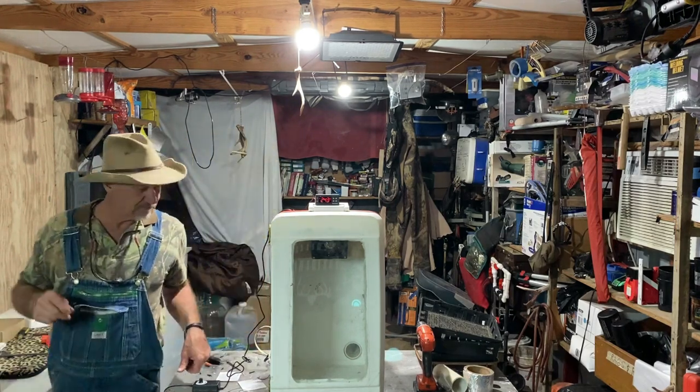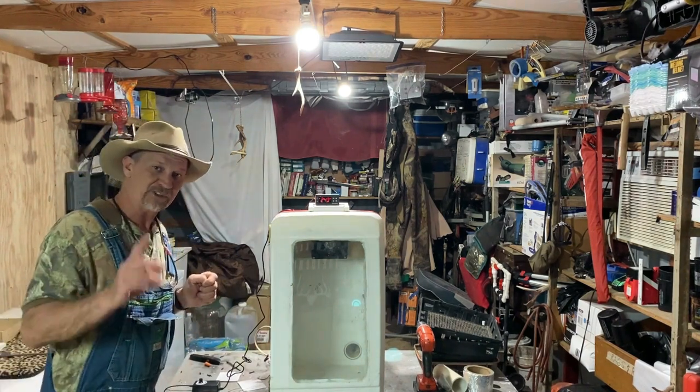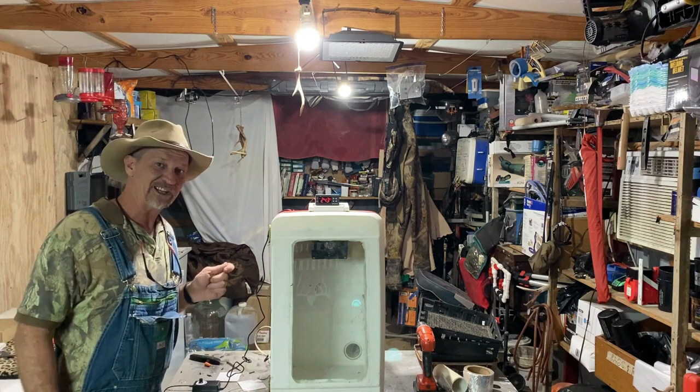So I got it plugged up and you can see it come on. Now the next task is — and I'm gonna stop the camera for this again too — because I gotta get the manual to figure out how to set this.